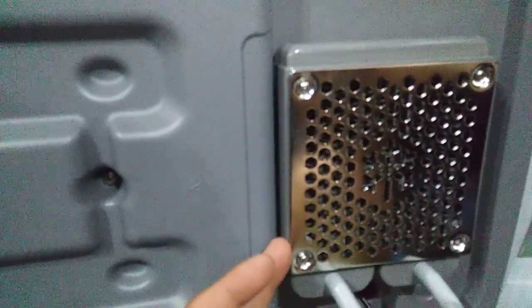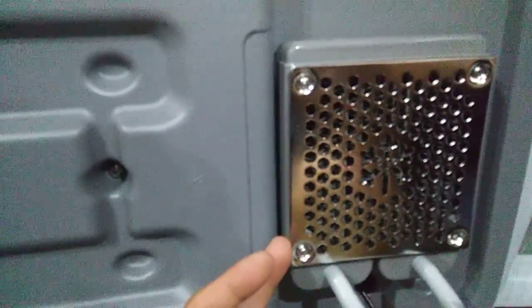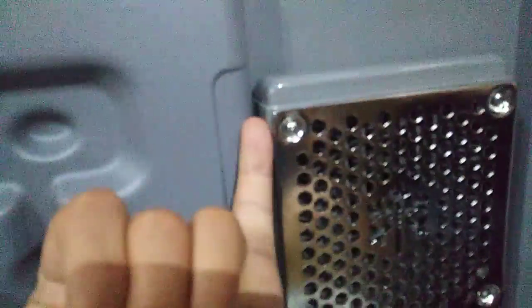This is the heater core on here. This heater core is about 6 inches by 6 inches.